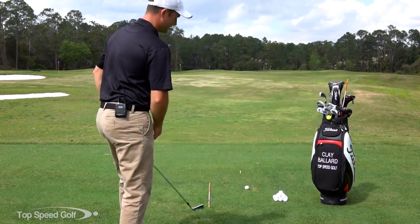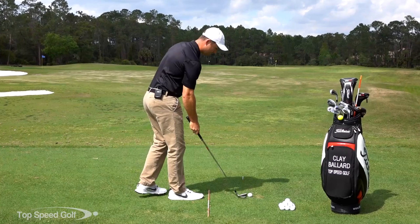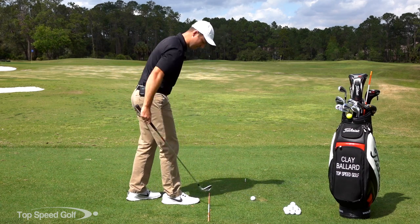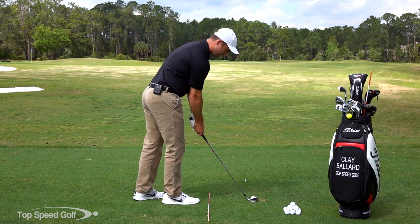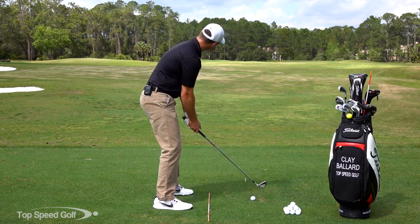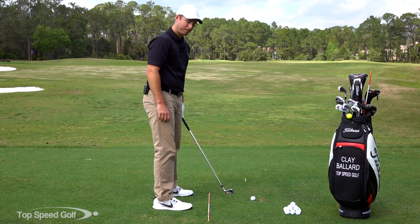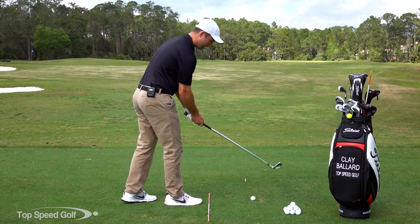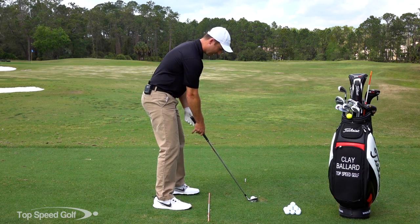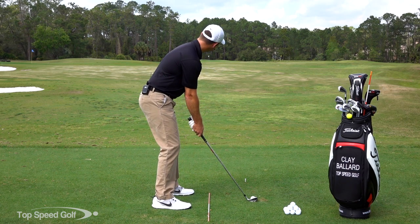Once I have that spot, I go through my routine. I take a couple practice swings behind the ball, then when I come into the shot, the first thing I do is take my right hand and line up the face of the club square to my point out in front, which is also square to the target. Then once that's lined up, I take my grip with both hands. While I'm looking at the target, I step into the ball, work my feet, and line up while looking at the target — not down at the ball — so I don't accidentally drift left or right.